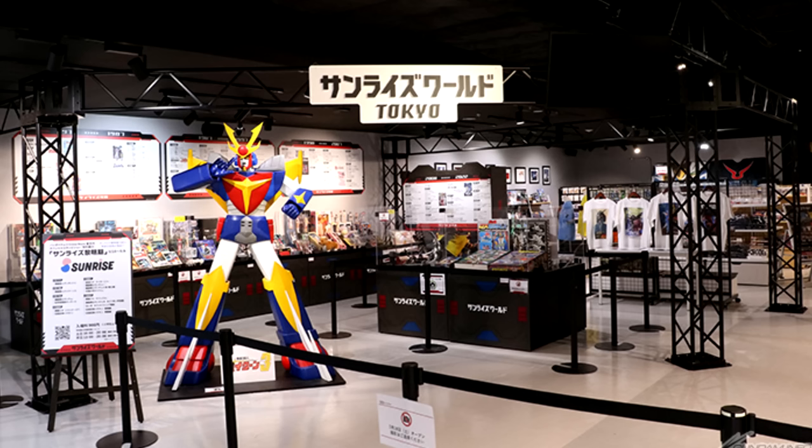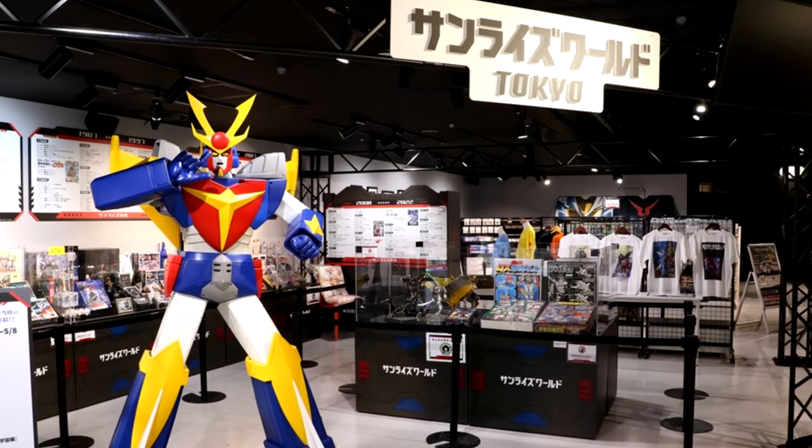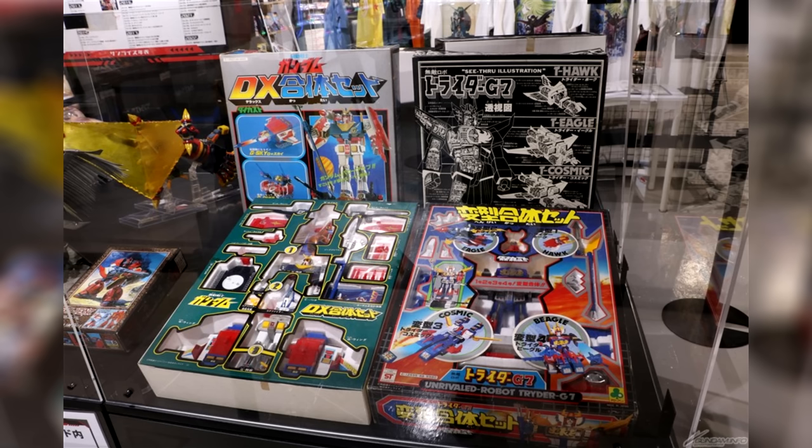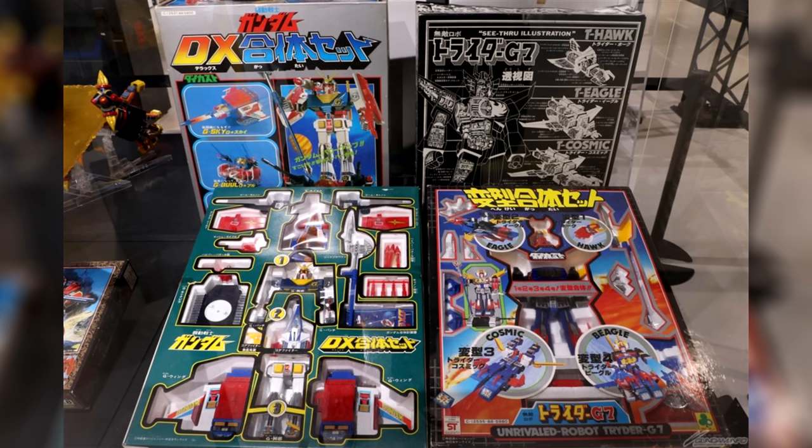A venue that will be open for a significantly longer time is the Sunrise World Tokyo, which opened last week Friday. You'll be able to see a lot about Sunrise's past, including of course a lot of Gundam stuff. For example, in the permanent exhibition they've got one of the first — if not THE first — Gundam action figures: the Gundam Deluxe Combiner set that comes with the G-Armor and some other interesting weapons. This is from before Bandai stepped in and is instead made by a company called Clover — who were also responsible for changing the Gundam's color scheme from a dull, more realistic grey to the very flashy tricolor color scheme we're now all familiar with, for better or for worse.